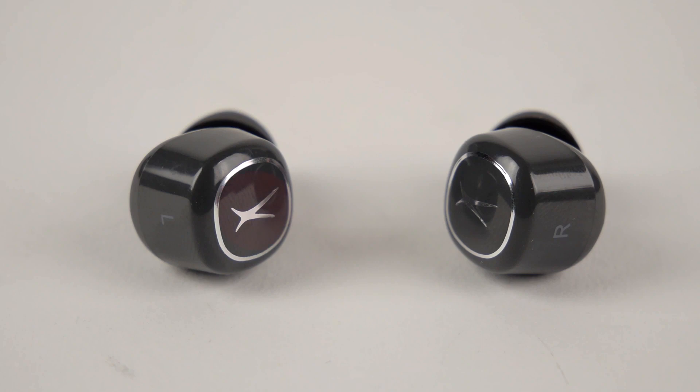Using either earbud, press once to answer an incoming call. Press and hold either earbud for 2 seconds to end the call. Press either earbud twice to decline the incoming call. And to use Siri or Google Assistant, press and hold the left earbud for 2 seconds.